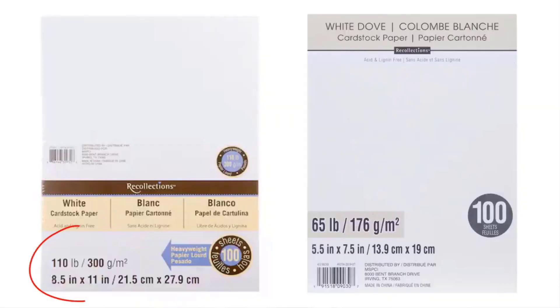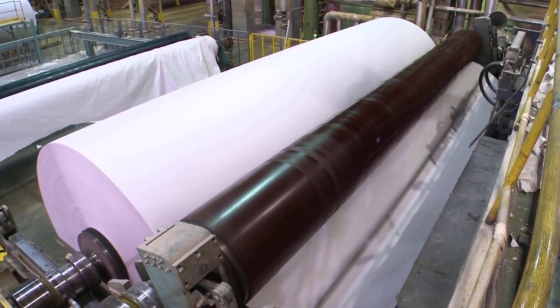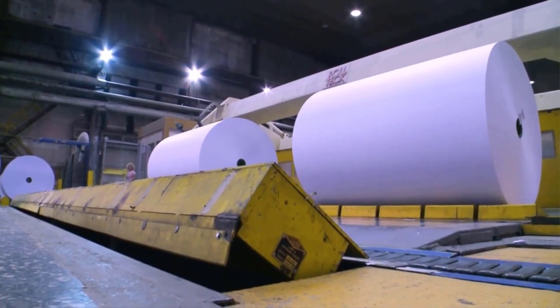The very first step is finding out what kind of paper you'd like to print with. Check out the paper that you purchase at the store or online, and you'll find the paper weight on the very front. For example, you might find something like 300, 100, or 65 pounds. You might think this doesn't seem right because your paper doesn't weigh that much — but in the United States, they determine a paper's total weight by weighing 500 uncut sheets of paper that is 17 by 22 inches. It makes literally no sense at all, but you just need to know what the paper weight is and then we can move on to the next step.